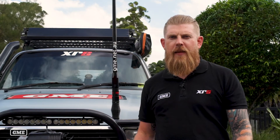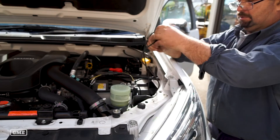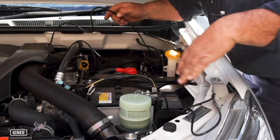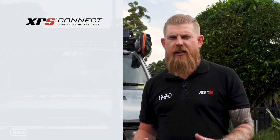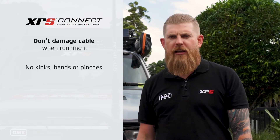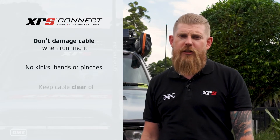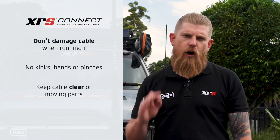The next thing you've got to consider is the path that the coax cable is going to take from the antenna base, through the engine bay, through the firewall, and into your vehicle where the radio is mounted. The most important thing to remember here is that you don't damage the cable when you're running it — no kinks, no bends — and make sure the cables are not going to get pinched by anything in the engine bay or even the bonnet when you close it, to ensure that the cable remains untouched and gives you optimum performance.